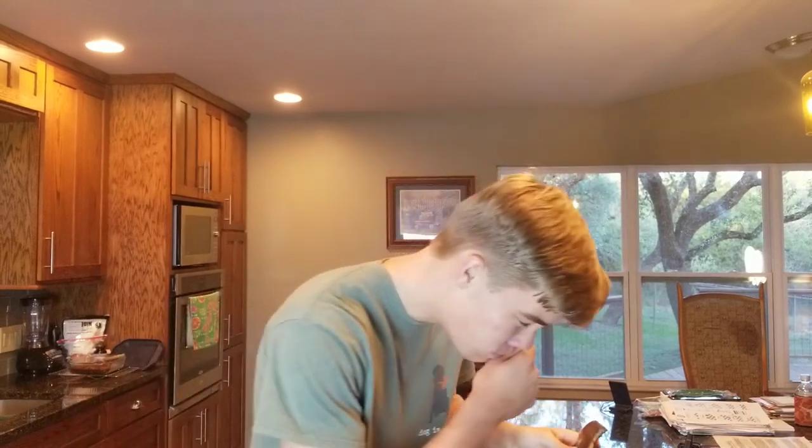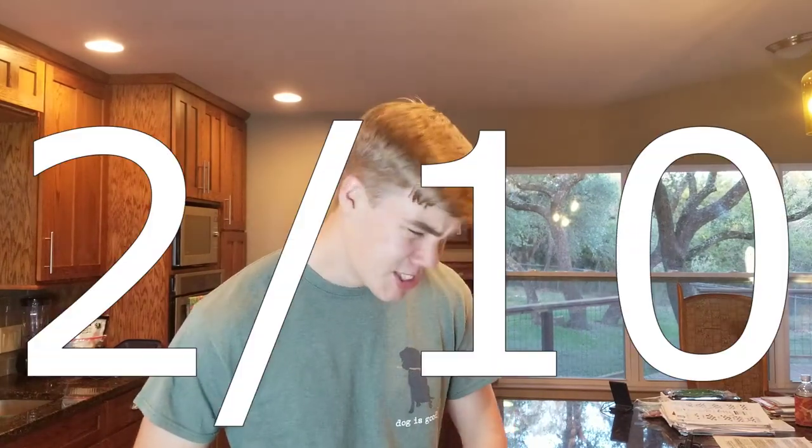And finally, bread number six. Oh, Jesus. I mean, I can't even push down on this thing — this thing is cooked through. Let's give it a try. That was bad. I don't know what I expected, but that is so bad. It's way too done. Obviously it was burnt — the toast was all black. Yeah, it wasn't very good. Two out of ten.